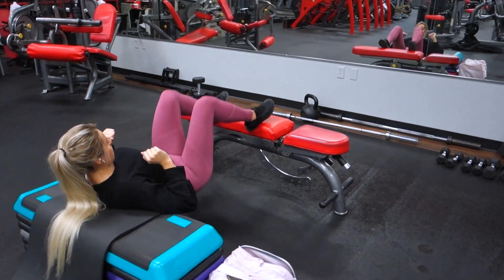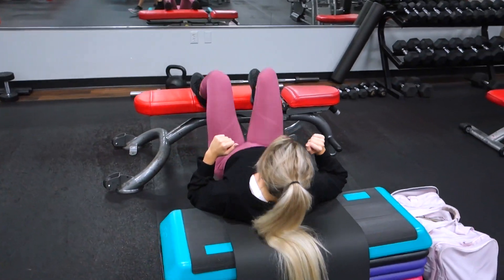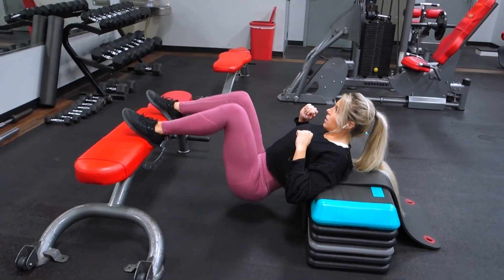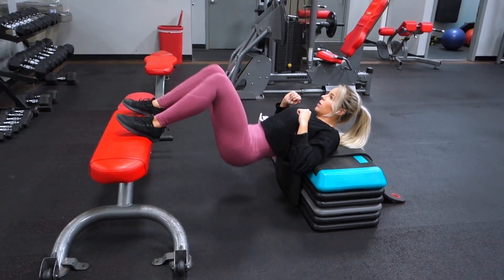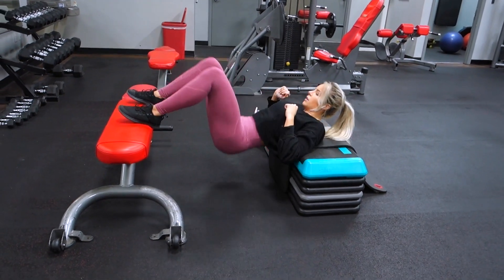For the first exercise, this is a shoulder and feet elevated glute hip thrust. The point of the elevation is that you're getting a longer range of motion, which is why I opted for a taller bench compared to the boxes stacked underneath my shoulders. When performing this movement, make sure you have just as much control coming down as you do coming up.